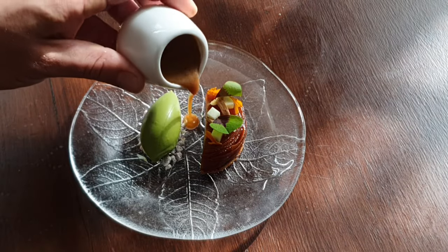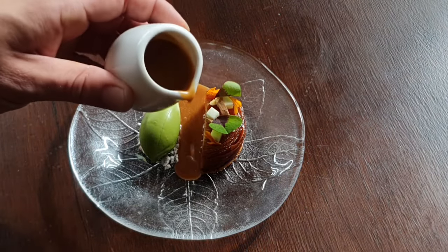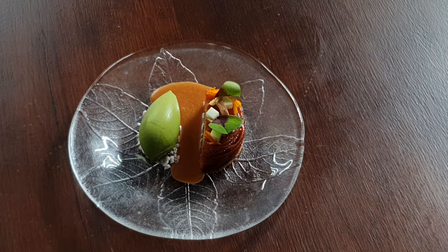My name is Tom Stephens, I work at Dilsk Restaurant in Bryce. Today we're going to show you a dessert apple and celeriac tart tatin — a bit of a take on a classic, we haven't messed around with it too much.